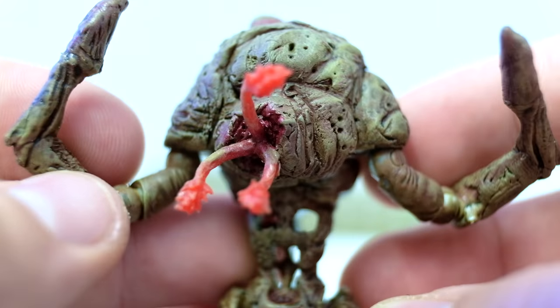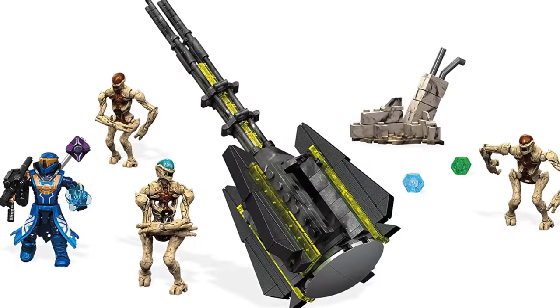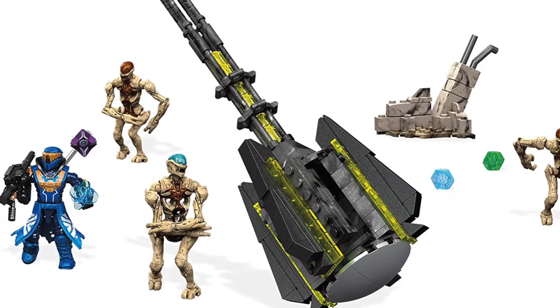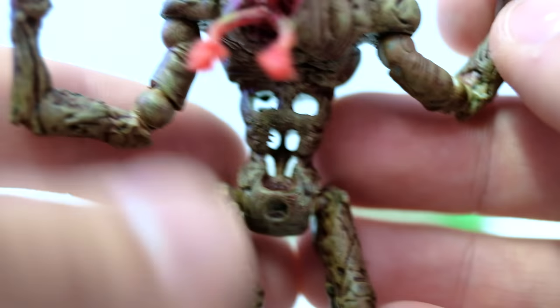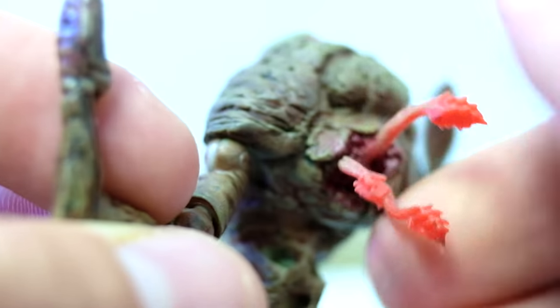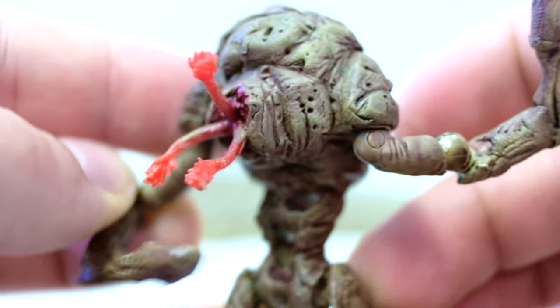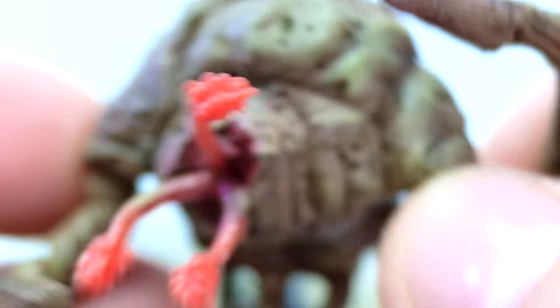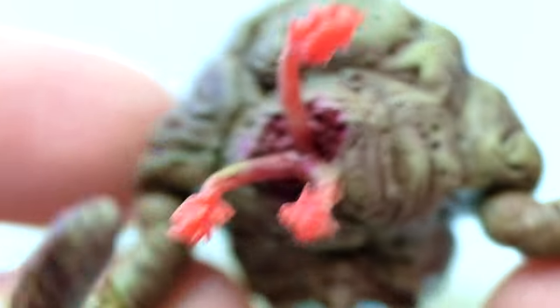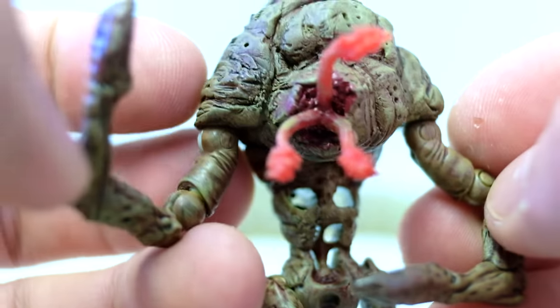We've got one more Bam Bam Productions to show off today — the Flood Juggernaut. A lot of people say this is their favorite as well. This is made from a Destiny character — I don't know the name of the Destiny creature, but I'll put a picture on screen. He sort of added a ton more biomass and those Flood tentacles again from the Clash on the Ring blind bag. It has so much articulation to it, and this is going to be the absolute forefront of my Flood diorama — the center stage piece. The ODSTs would literally have to team up to take this thing down.